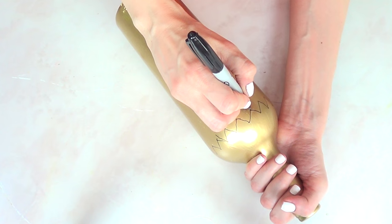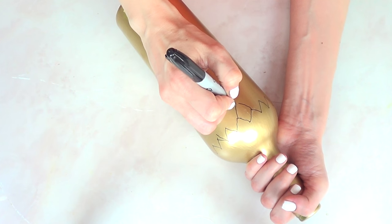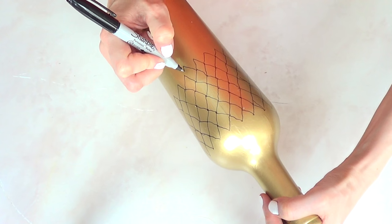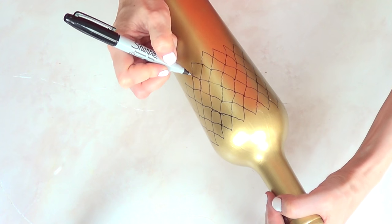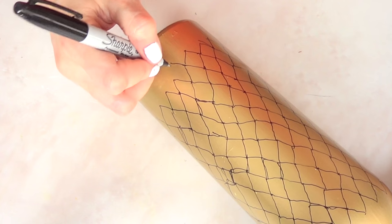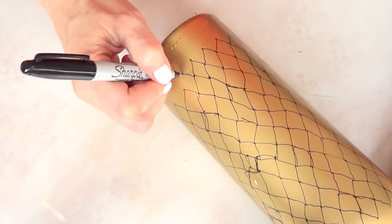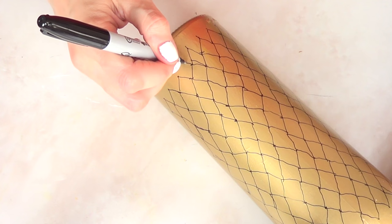Once I have my first zigzag, it's going to be easier for me to just continue. I'm going to do the same thing — going on a zigzag and just kind of forming diamonds. I'll continue the same pattern all the way to the bottom, and this is pretty much going to be my template.